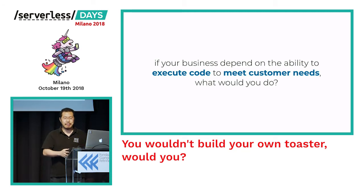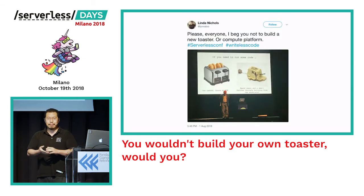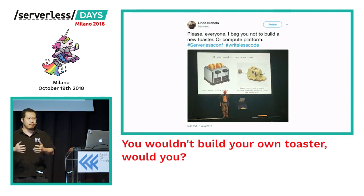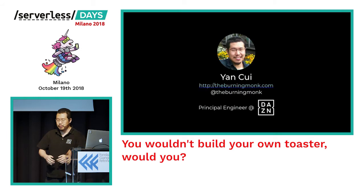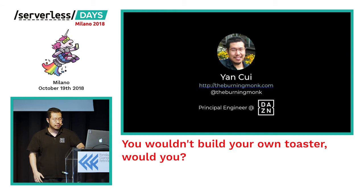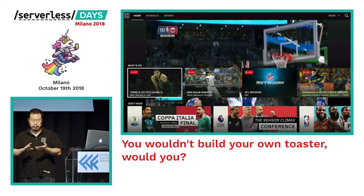Spending all of that development time on things that aren't core to your customer needs just doesn't make any sense. If your business needs to execute some code to meet your customers' needs, would you: A) use a managed service such as AWS Lambda, Google Cloud Functions, and so on, or B) spend lots of money and time building your own poor imitation of what's available out there today? My name is Yan Cui, I'm a principal engineer at The Zone, one of the sponsors for this event.